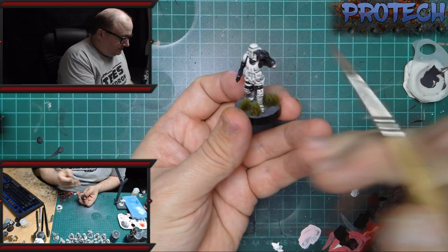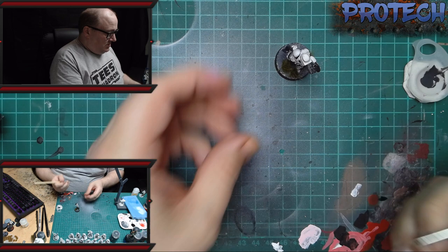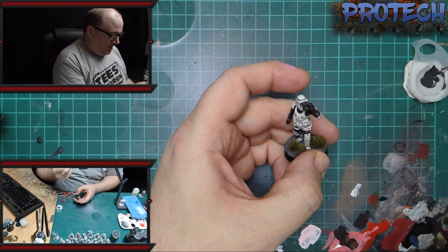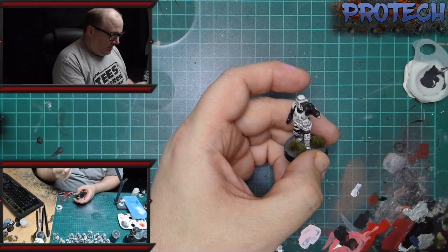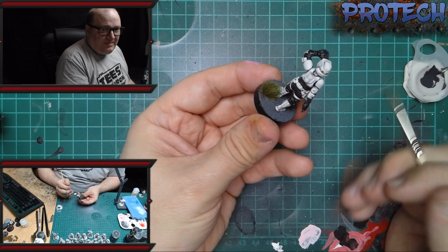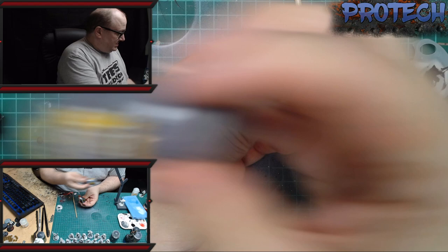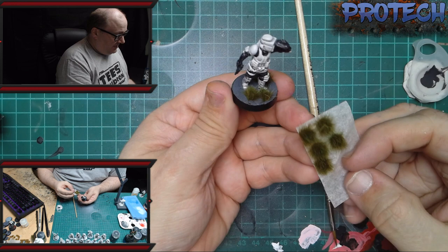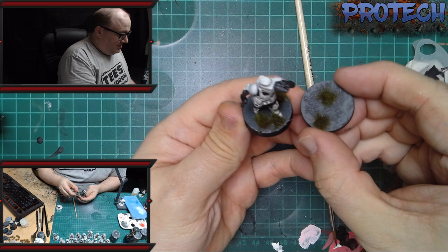Once you've got that down, for the black in the eyes — the way I do the eyes with any of the others — I tend to use pure Nuln Oil Green and drop that in, and it soaks up. Where it is in the middle it goes quite thin so you can see the white through it, but it gives it a grey look as if it's a glass visor. Then to finish it off, all I've used on this one is Astro Granite by GW to get the base done, and then a couple of grass tufts by Gamers Grass — again another quick, easy way to get a base looking like that.